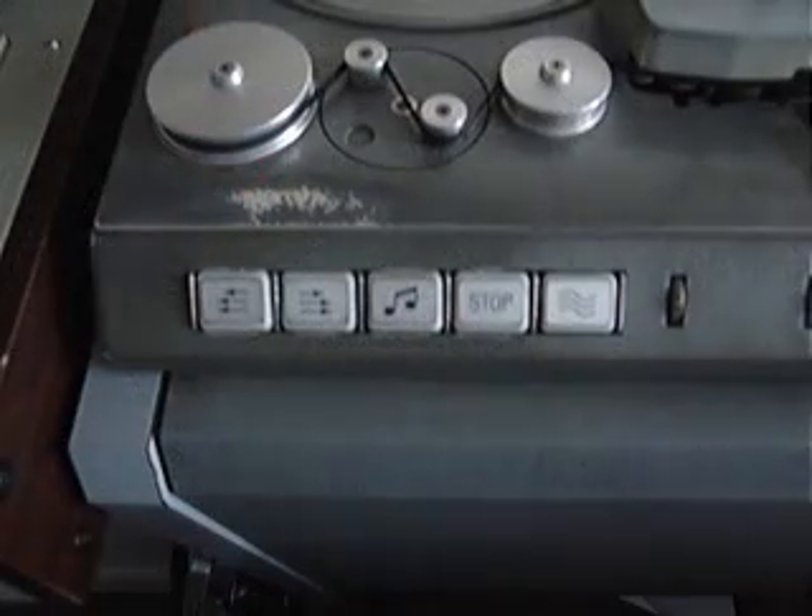These large piano key controls were often broken. On this particular machine it looks like at least six of the control buttons have been replaced and they are not the original ones that came with the machine when it was first built. The problem with them is that the plastic is very brittle.